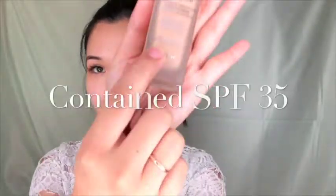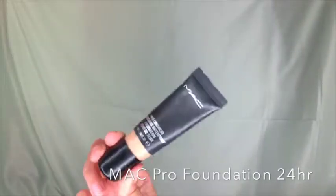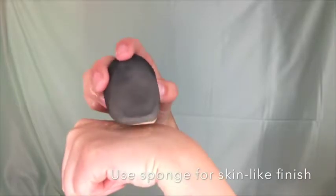I'm skipping the Dior Skin Forever SPF 35 because it gives you a white cast look in photos. Instead I'm going for MAC Pro Foundation 24 Hour Stay — this will last all day on me. With a wet sponge I'm dabbing it gently into my skin, because the sponge gives a skin-like finish, and I'm blending it down to my neck.